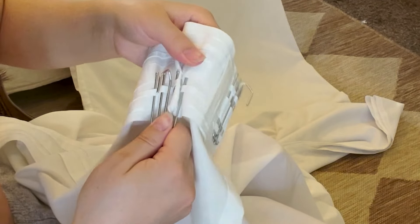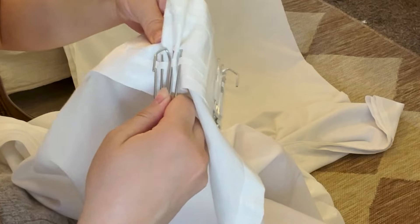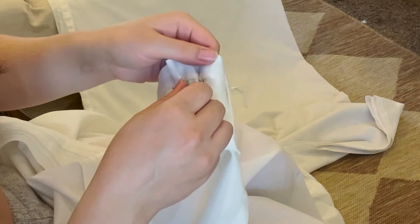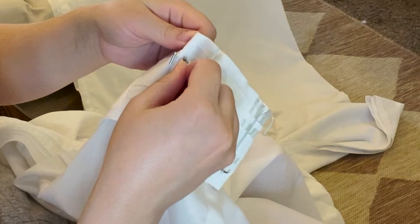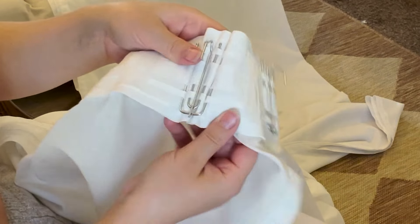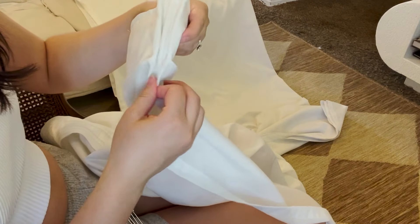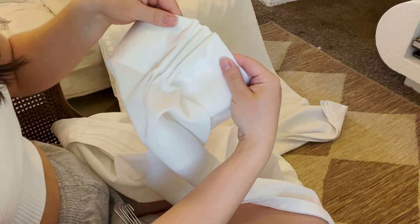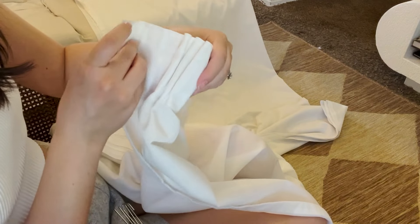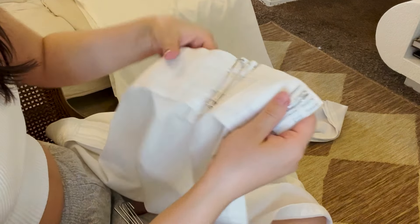Now just move up to the next row. You don't really need to count because you can just see the row beneath it — push that up and go all the way to the top. Make sure it's pushed all the way up and you can see that we have a nice pleat. By making sure each of these little loops is pushing outward, that's going to make the pleat look really nice and even, because sometimes they can look a little puffy or uneven.